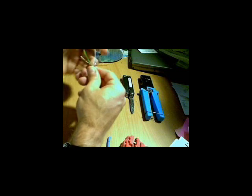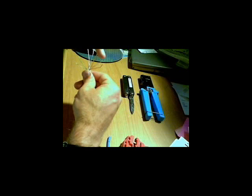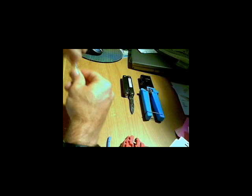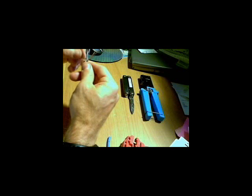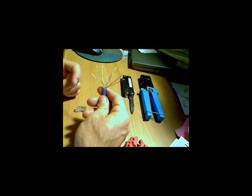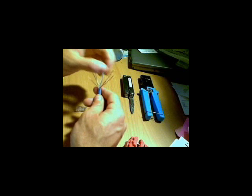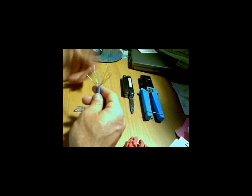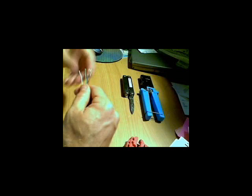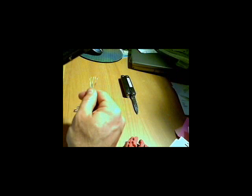Get them nice and untwisted. I'm saying the color scheme to myself: white green, green, white orange, blue, white blue, orange, white brown, brown. Get them nice and straightened out using your thumb and forefinger — just kind of pull the twists out of the wires. They retain that kind of waviness; you want to really get rid of as much of that as you can. Try to get the wires nice and straight before you feed them through the connector. Especially pay attention to the base — if you've got a lot of twists down at the very base where the wire goes into the jacket, you're going to have problems feeding it through the connector. Then use your crimp tool to cut them off to a nice even length.